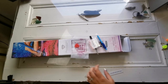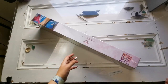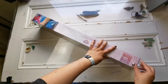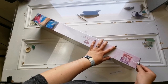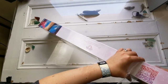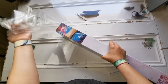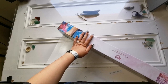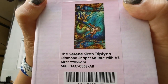Here's the second canvas — any guesses? This one is a square as well, and it's one that I have wanted for so long. I'm trying to go for squares now because I like them so much and I have so few in my stash relatively. This one is called... I'm going to butcher this word — the Serene Siren Triptych. I believe that's how you say it.